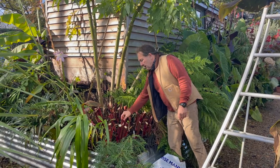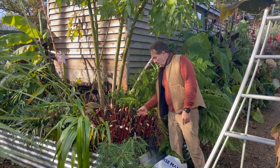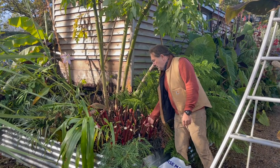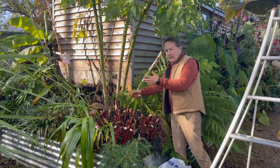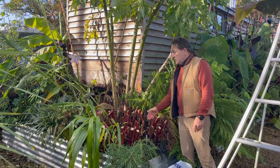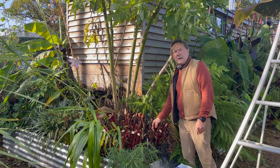All the stems are quite chunky at the moment. During the course of the winter, they'll probably rot back right to the rhizome and then fall off. But it's a good thing to leave them — it reminds you where the plant is. If the plant is really small, put a cane in so you don't inadvertently dig it up.